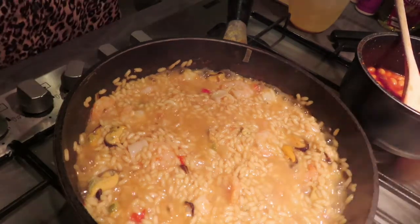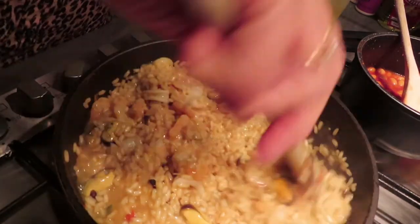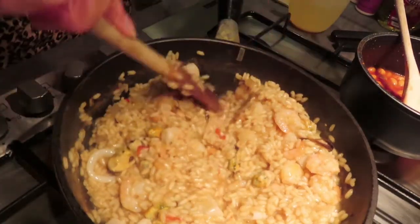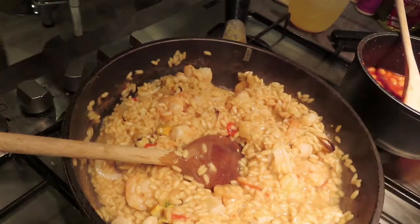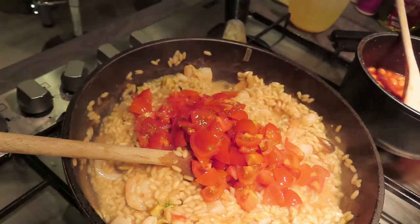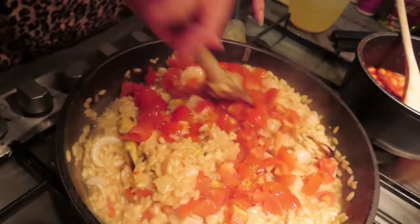I think this looks like it should have been heated through enough — just give it a quick stir and check the prawns. Yeah, definitely warmed through. So now I'm going to add in about 150 grams of chopped cherry tomatoes.